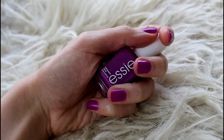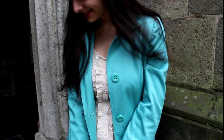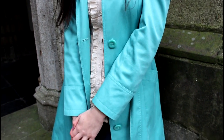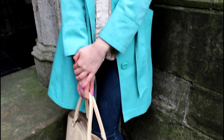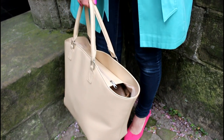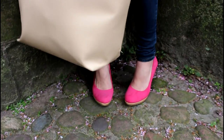So on my nails, I have this beautiful nail polish by Essie in DJ Play That Song. I am wearing a coat from Primark. My top is from Forever 21 — I love it, it's so girly and frilly. My jeans are just some skinny jeans from Primark as well. And the purse is, you guessed it, from Primark. The shoes I've had for a while, but I believe they were from Van Haaren, which is a Dutch store.